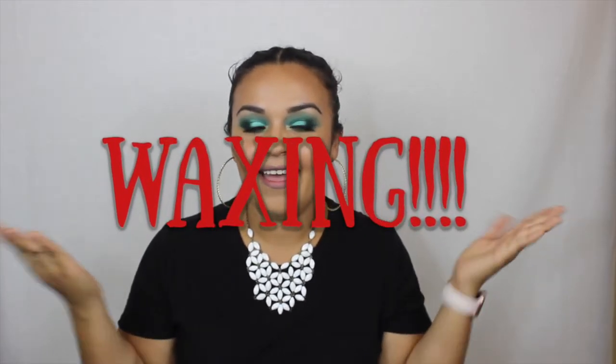Hey guys, welcome back to Family Mendoza Vlogs! Today I have a totally new video for you. I'm going to be talking about something a lot of us do and some of us don't really like to admit — waxing. I did do a video about waxing before but I didn't cover that much, so that's why I'm here now. Let's get started!